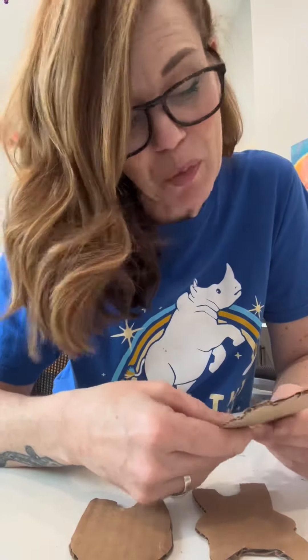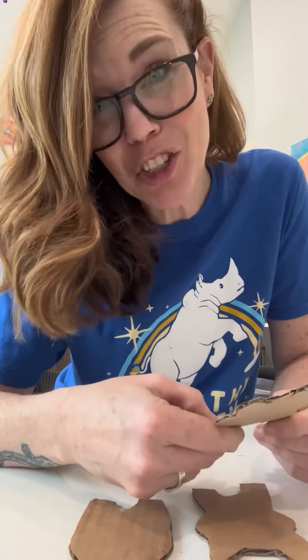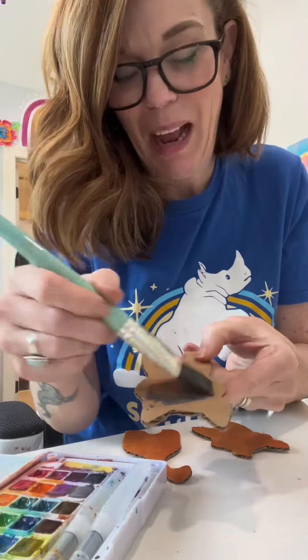Now we just add cat details. Like, what color cat is this? Orange. Orange cat. Will it watercolor? Yes, it will. This one's going to be like blackish gray.